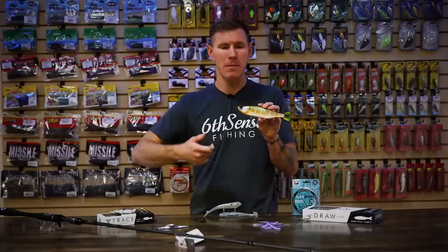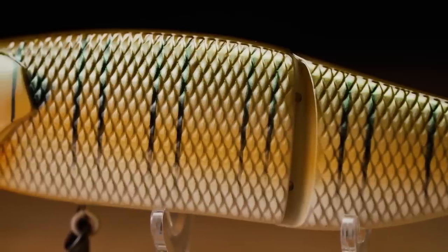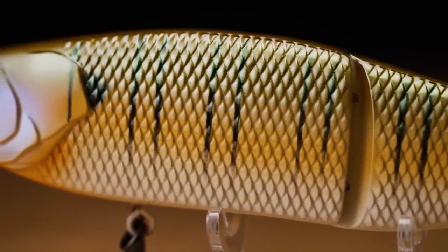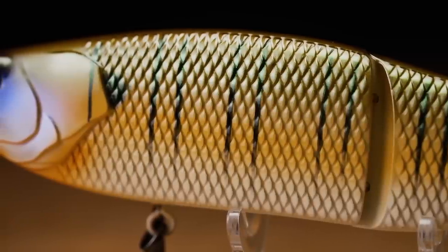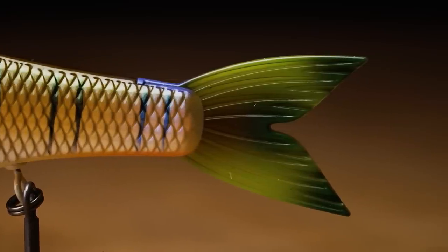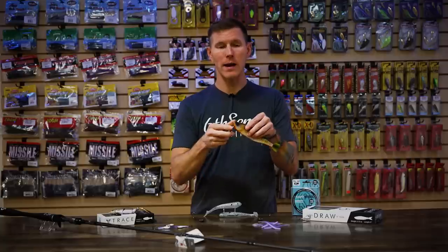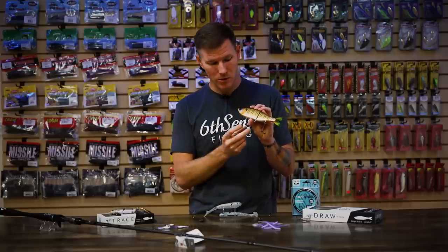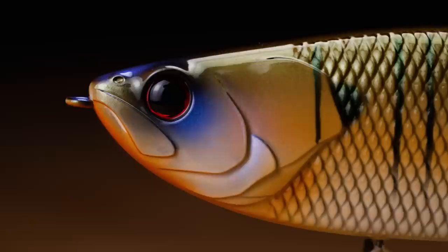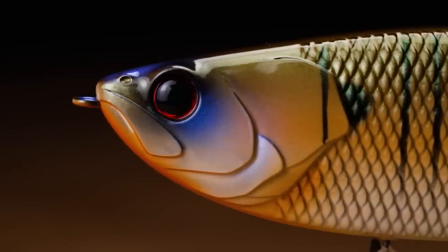If you change up your reel cadence, speed it up or give it a couple of snaps at the rod tip, you'll get more responsive action out of this one as well. So you're not limited to that lazy S gliding action, but it is there for that traditional glide bait look. Just like the Trace and all the other Sixth Sense hard baits, you have that premium paint scheme — I have the Cajun Gill in my hand. Head over to TackleWarehouse.com because we have a ton of different colorways. On the backside it is a harder plastic with a soft tail for a more realistic look. Unlike a lot of gliders on the market, this one actually has rattles in it.